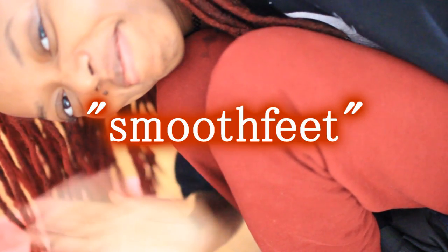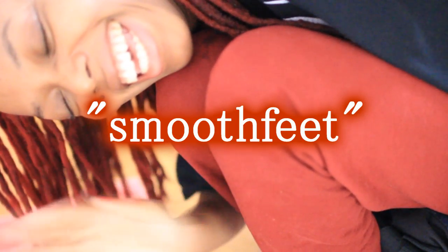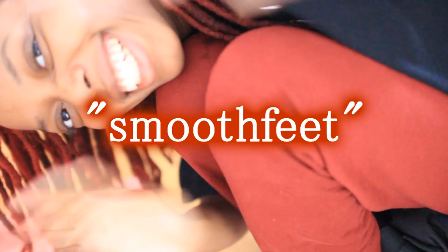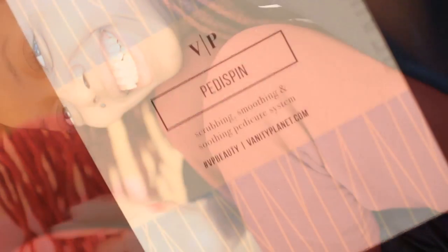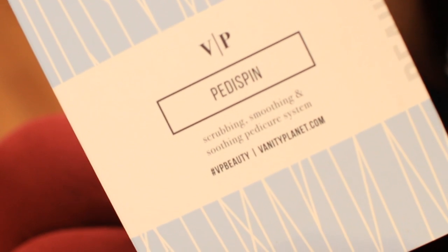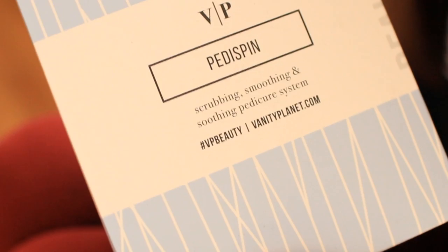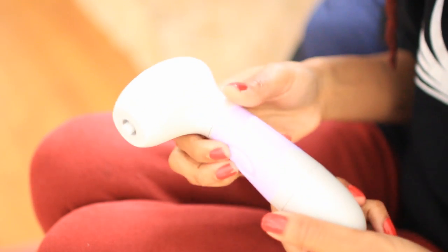Hey everyone, it's Kisha Charmaine, and I'm back to tell you all about this pedicure system that I think you'll really appreciate. It's called the Pedispin and it's by Vanity Planet. It's perfect for when you don't want to leave the house or don't want to pay for a pedicure — you can simply do it yourself in the comfort of your own home.